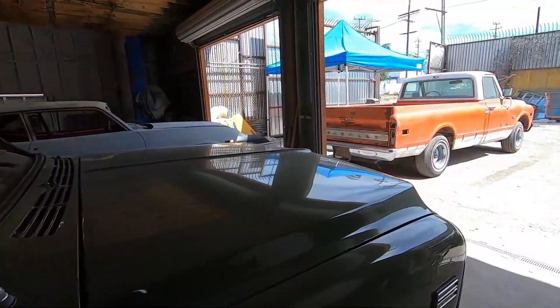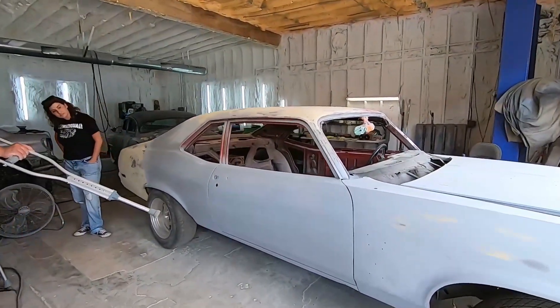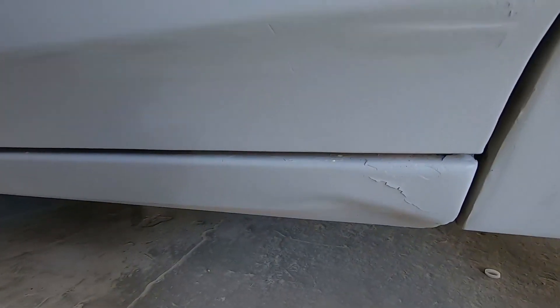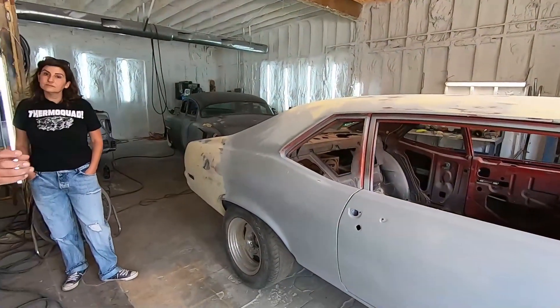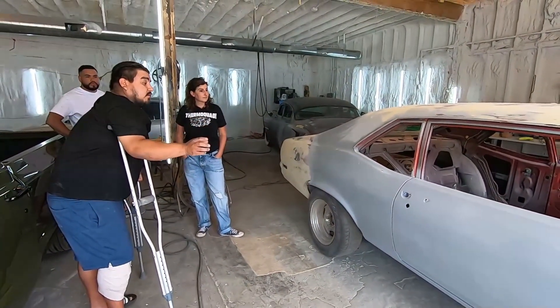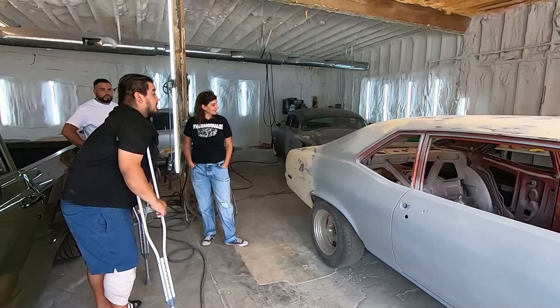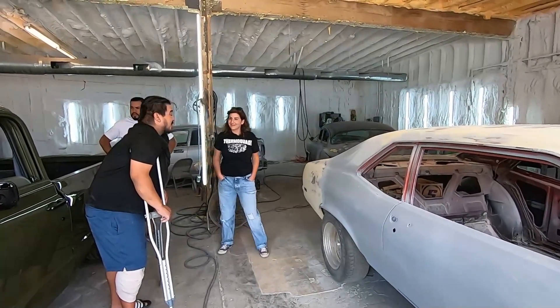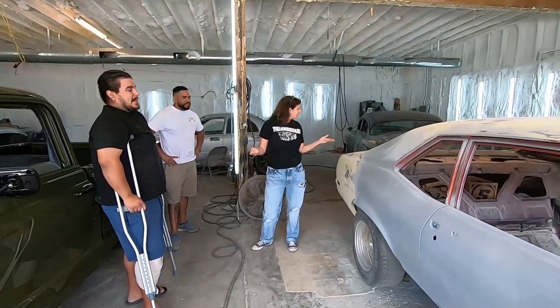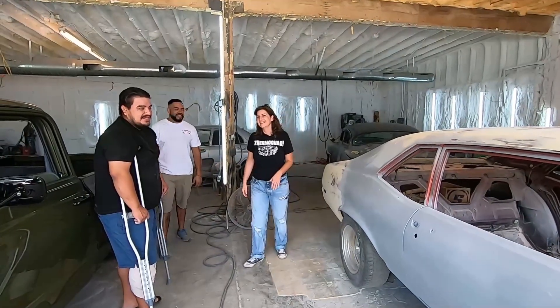So what's next on our Nova? Next it's going to get primered one more time. We've still got body work to do — there's a dent down there we've got to pull out underneath the door, and the roof is almost there. What will happen now is we primer the whole car again, then go over it with 320-grit to see if any defects come out, and then we'll be ready to start thinking about paint. We just have to figure out exactly what color we're going with — they'll give us some samples.